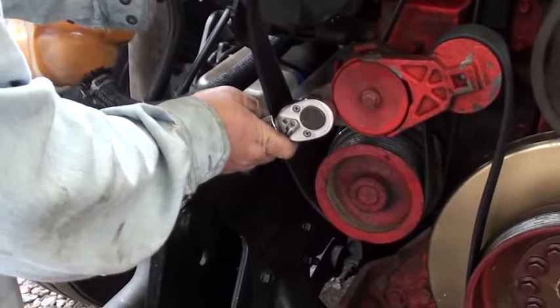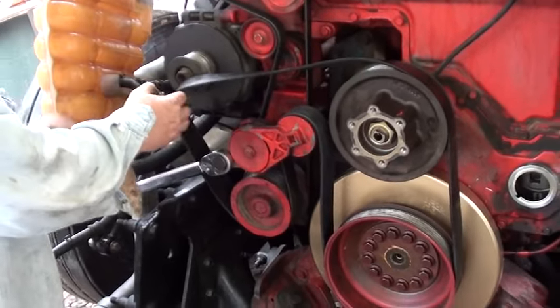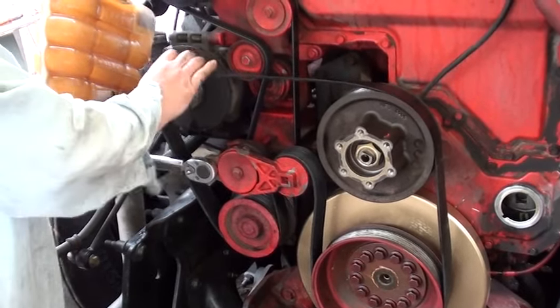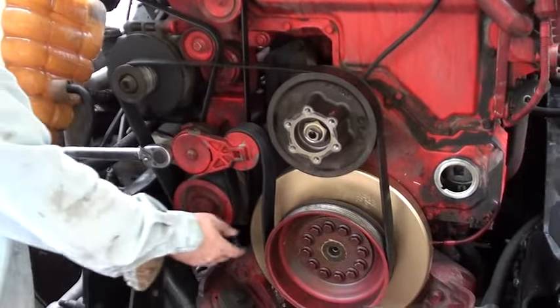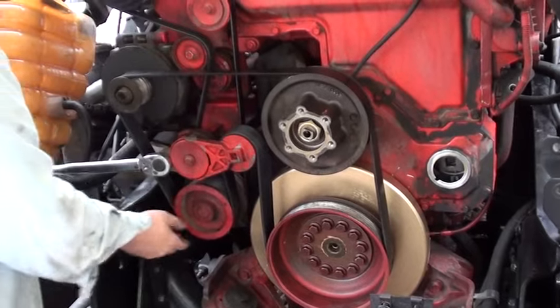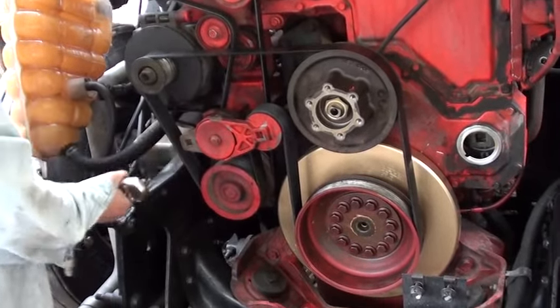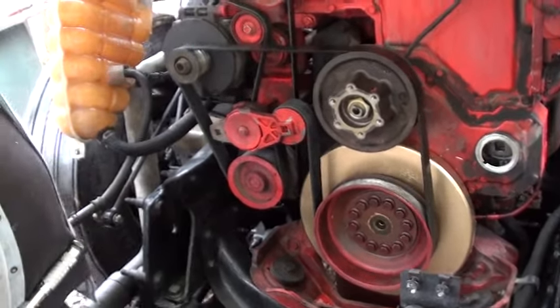Hold it up like this, get it over like this, and then grab a half-inch long-handle wrench. It takes a little bit of tension so I always use a long-handle one. Put it in right here — there's a little half-inch square place for a wrench, you can see that — lock it in and lift up on it. That will give you enough tension or release to get the belt over the alternator.